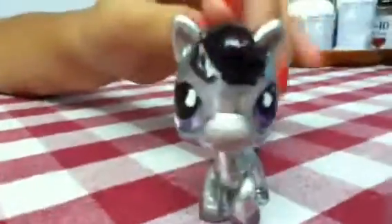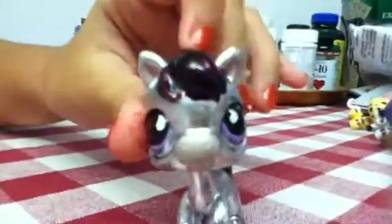Next is this horse. You've seen it before from my video. I painted it and made it a lot different from how it used to be — it used to be like a light purple I think, and then I painted it like this.